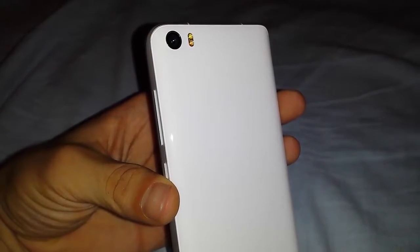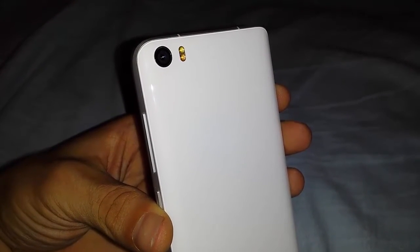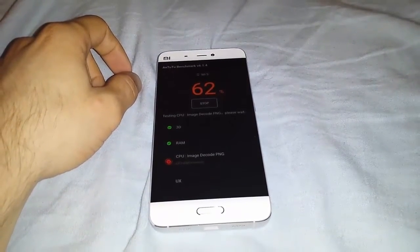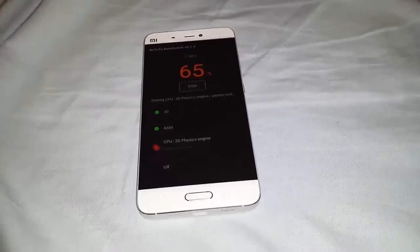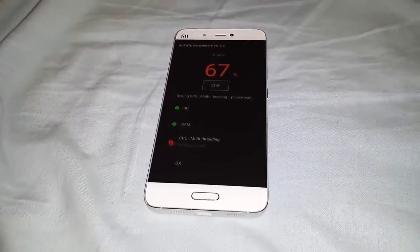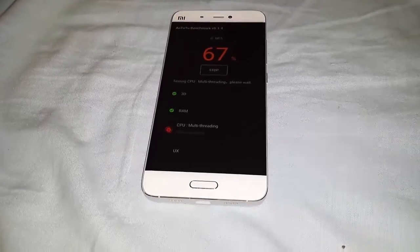The camera is protected by glass — it will scratch very, very hard. Those two dots have a very powerful light from what I've seen. As I said, it's a really good phone — this is maybe the best cheap phone. I really like this logo, don't know why, but it looks so interesting.